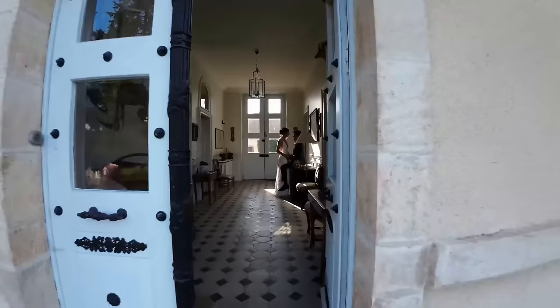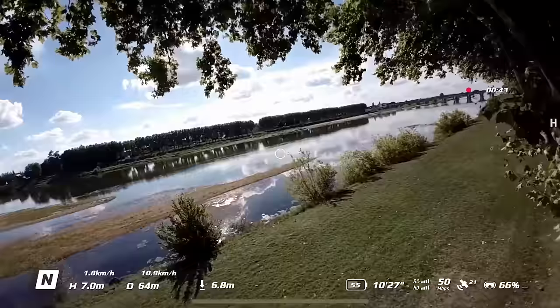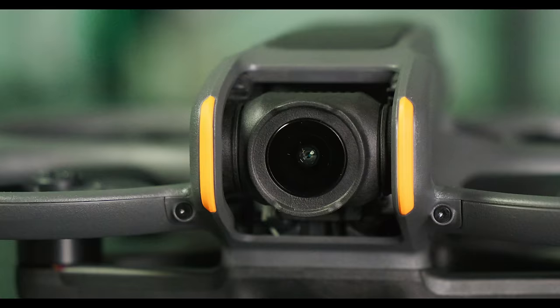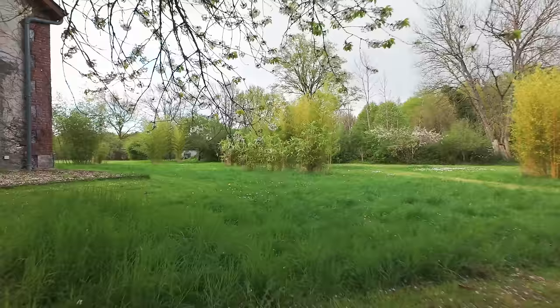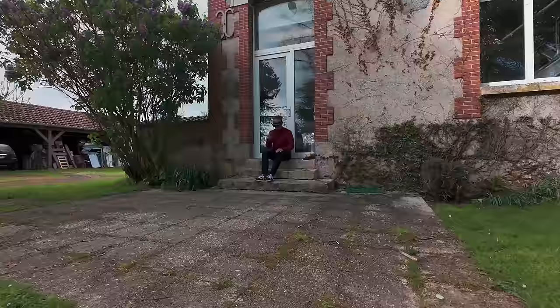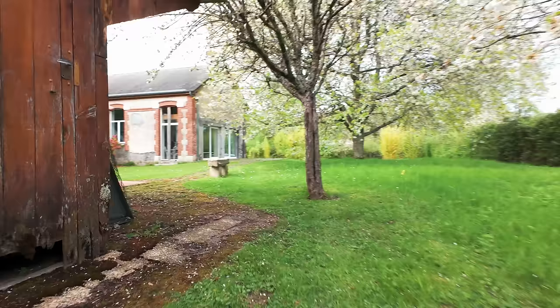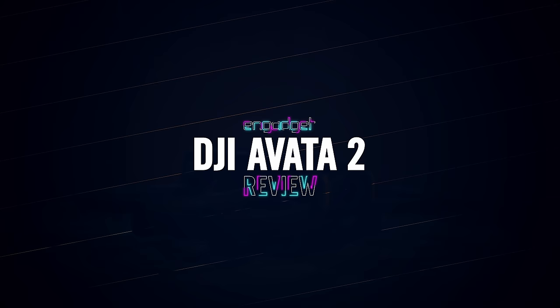When DJI's Avada came along a couple of years ago, the agility and people-safe propeller guards made it an instant hit. There were a few issues though — namely poor video quality and zero spatial awareness when using the Goggles 2. It was also less maneuverable than other FPV drones and expensive, starting at just under $1400 with the Goggles 2 and motion controller. Now the company has released its successor, the Avada 2. It updates to the 1x1.3 inch sensor used in the Mini 3 Pro, so video quality is highly improved. The Goggles 3 have pass-through cameras to show the world around you, and it can now maneuver more like a real FPV drone. Battery life is improved and it's considerably cheaper to boot. But how is it in the real world? With my drone and FPV pilot friends, we tested it in a variety of scenarios and events. All is mostly good, but there are a few things to know if you're thinking of buying one, especially around the Goggles 3.